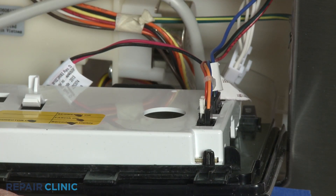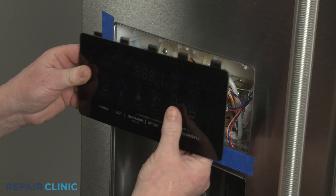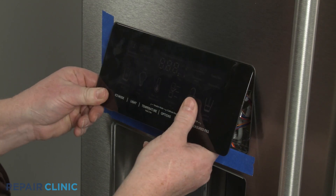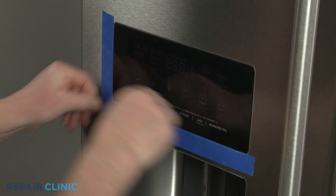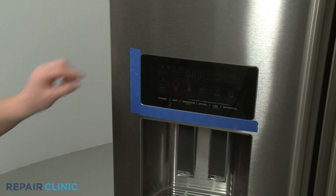Now insert the upper tabs on the interface into the slots in the housing, then snap the bottom into place. Remove the tape.